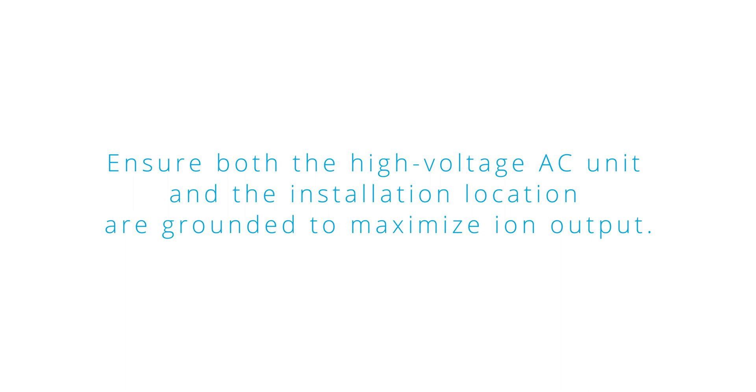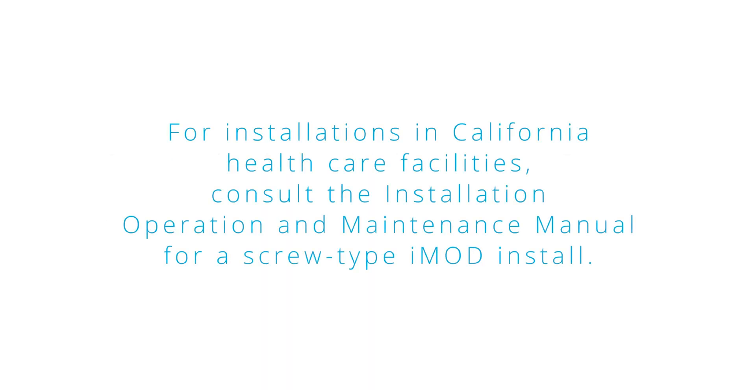Ensure both the high voltage AC unit and the installation location are grounded to maximize ion output. For installations in California healthcare facilities, consult the installation, operation, and maintenance manual for a screw-type iMod install.